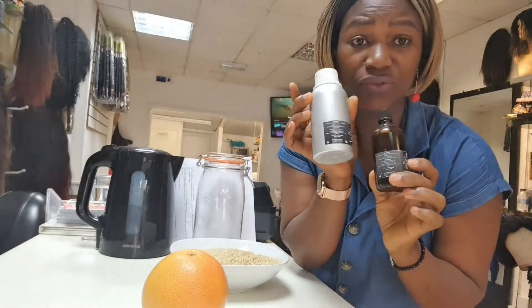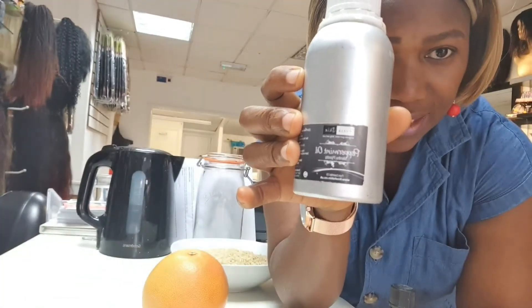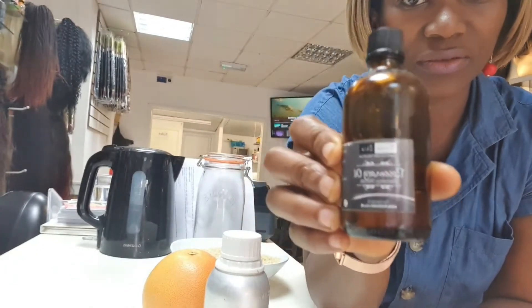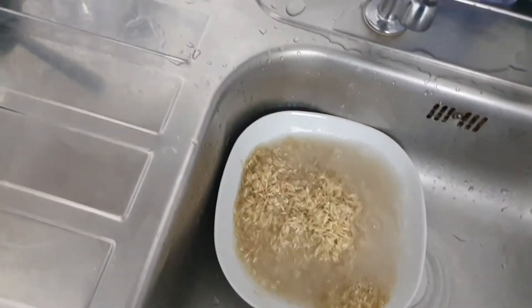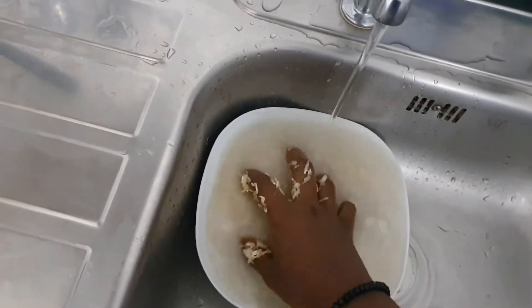I'm using peppermint and rosemary essential oils because they're really good for hair — they stimulate the hair scalp. That's why I'm using peppermint essential oil and rosemary. Now I'm going to wash the grapefruit and the rice. Let's go ahead and I'll show you now — washing all those chemicals out.